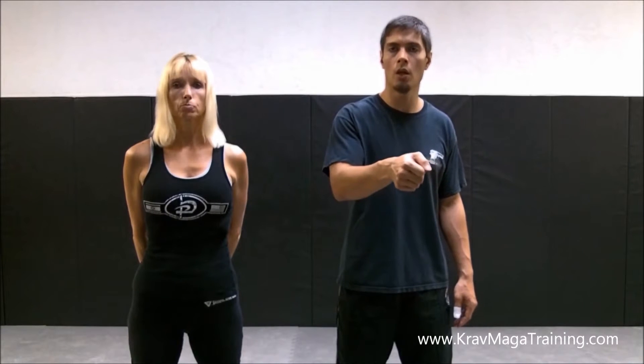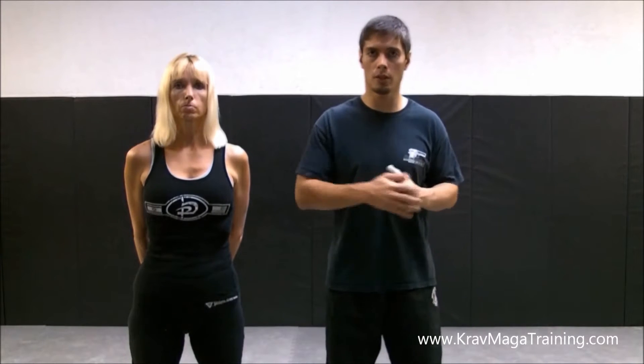Hello everyone, this is Randall and Linda with KravMagaTraining.com. In this video I'm going to address how to defend a handgun threat from behind when it's touching you, but specifically all the details to how you control it properly. Because I found out all the components to this particular defense — that's the part where students have the most trouble. So let me explain.